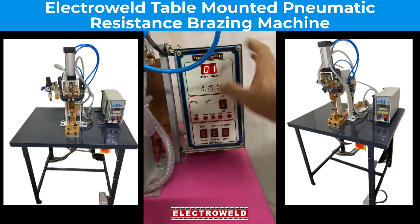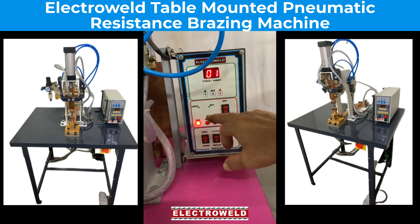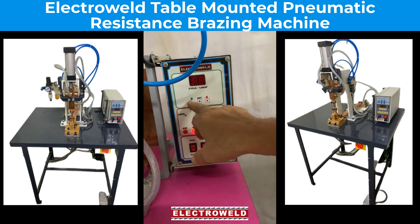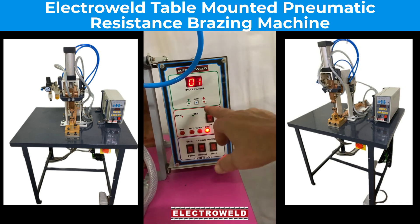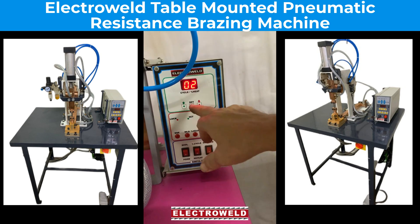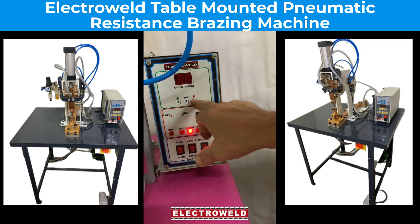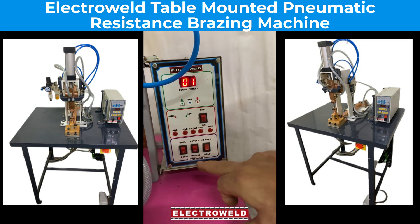By pressing the set button, set this to 0-1 for switch time. Then push it — the weld time will increase to 80. Like this, we have to increase it. Then for parameter 4, there will be 1 only. Repeat is not required. Then we have the heat percentage — bring that to 70. Now this is set for brazing.